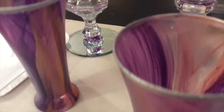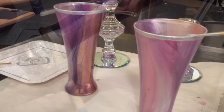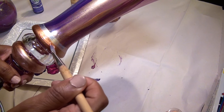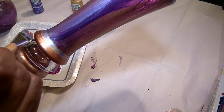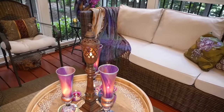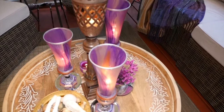Then I glued the painted glasses to the candlestick holder bases. I added some silver and copper stripes on the base of the glass and around the bottom of the candlestick holders. And that is how I created my beautiful marbled purple candle vaults.